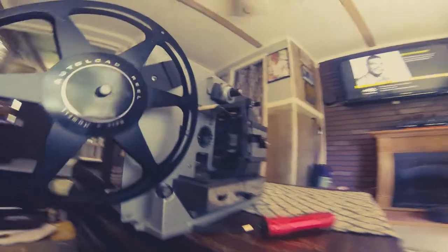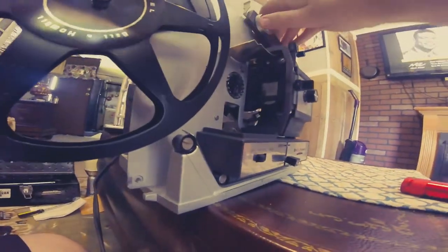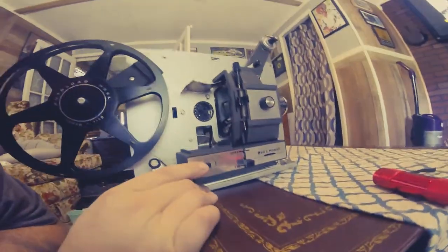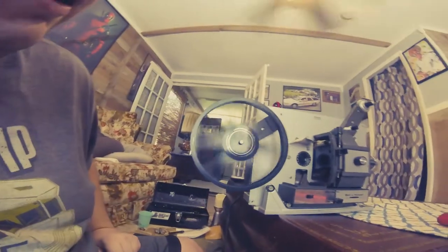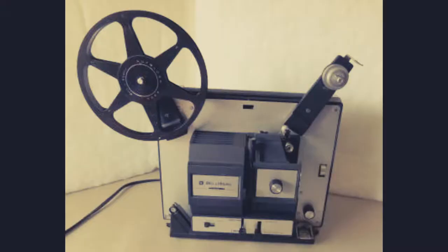Now I'm going to test the projector. I have it plugged in, so I don't want to touch any of the electrical components. I don't have the bulb in right now. There's the motor — you can see the little propeller fan moving — and there's the take-up wheel moving at a good fast rate, and that's really what you need.